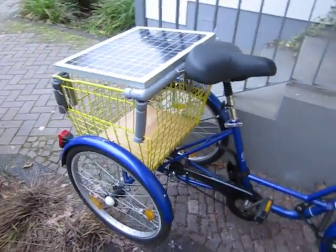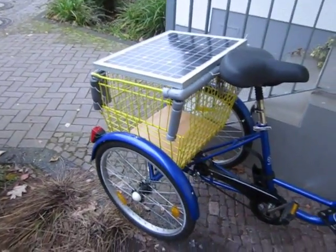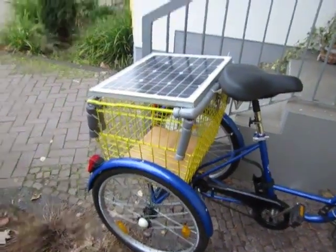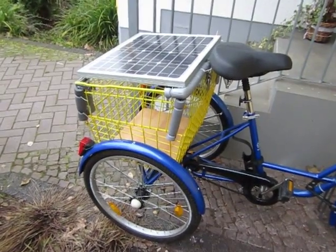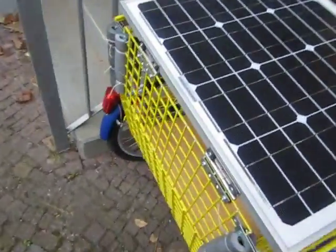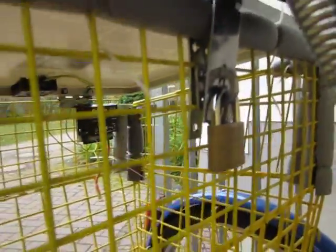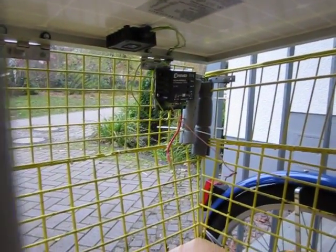Let me talk a little bit about what I did already. As you can see, I already have the basket ready. I lifted it — it was originally a little bit smaller, but it didn't fulfill my needs, so I lifted it up. I mounted the solar panel simply by putting some screws in, and here you have a lock so you can leave it alone and lock it. There is the solar charge regulator.